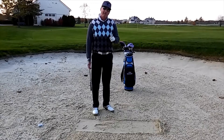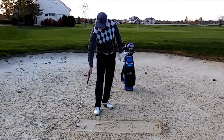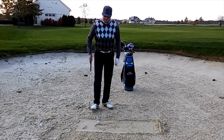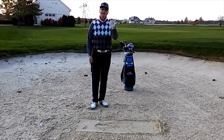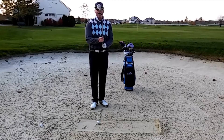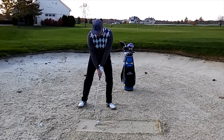Number one priority when I'm in the bunker is to get the ball out. I've got packed sand here, the ball is sitting up — I can see the ball, but I know it's really packed underneath. I'm going to square the clubface to slightly open it.